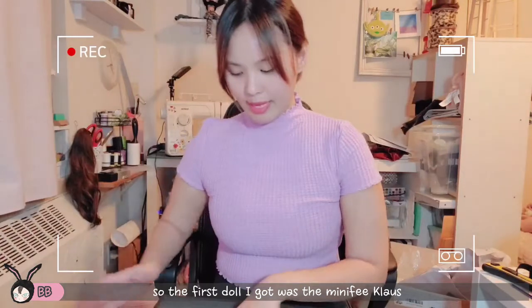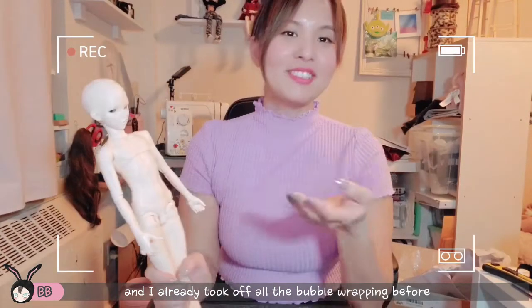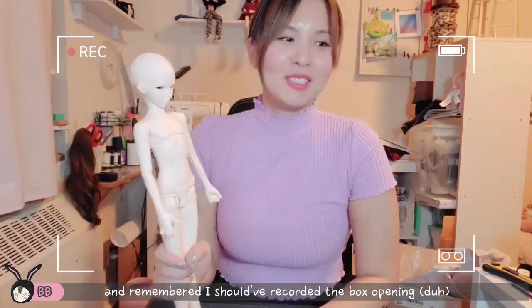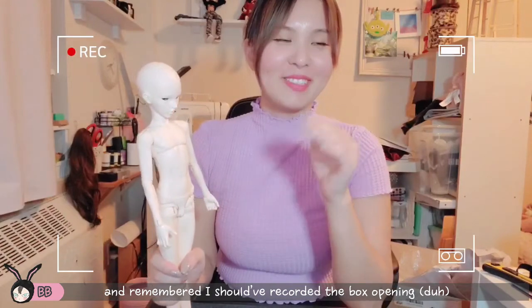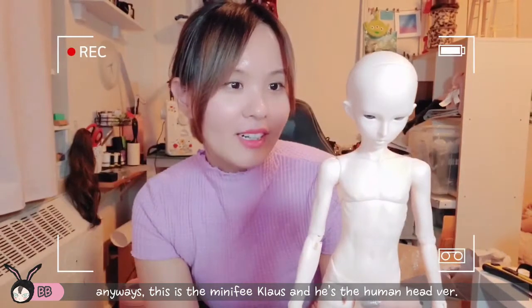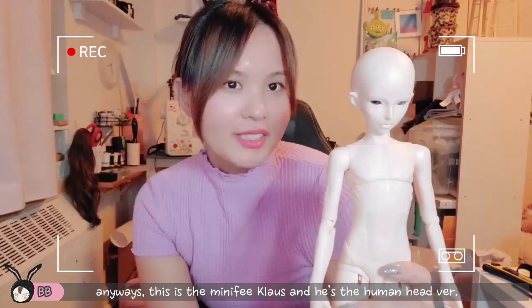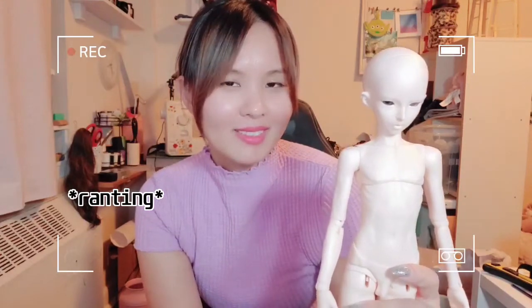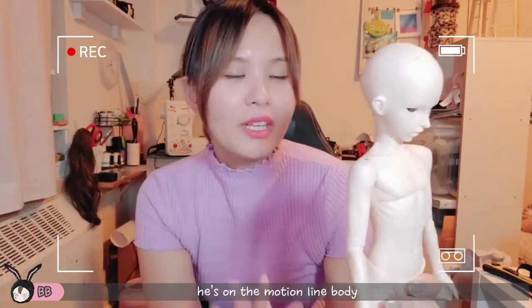So the first doll I got was a Minifee Claus. I already took off the bubble wrap — I was like, crap I should have recorded this. Anyways, this is the Minifee Claus. I got the human head version, not the vampire one, because that's not the character I was going for. He is on the motion line body, which I love because it's very slim and kind of fit.